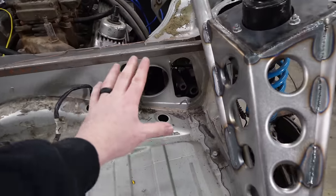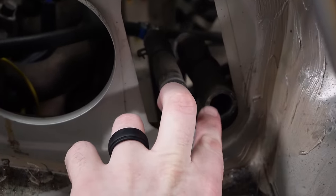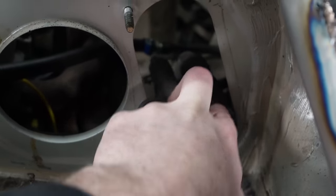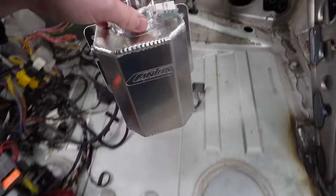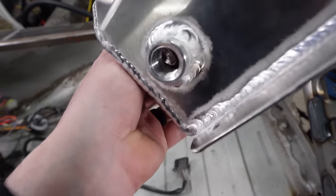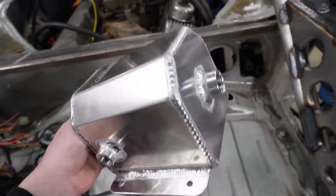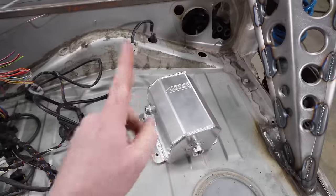In a Porsche Boxster the coolant tank lives right here — you can see two lines that run to the tank still in the engine bay. I'm going to mount this aluminum one right here, but first I need to adapt these threaded holes to have the right barb fittings so we can tie into these hoses and be good to go.